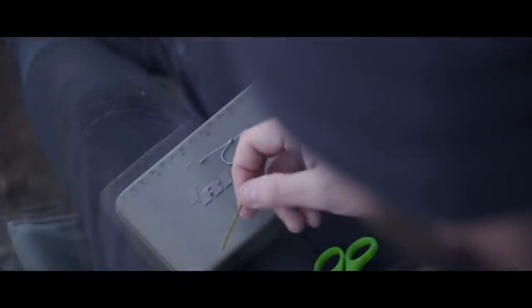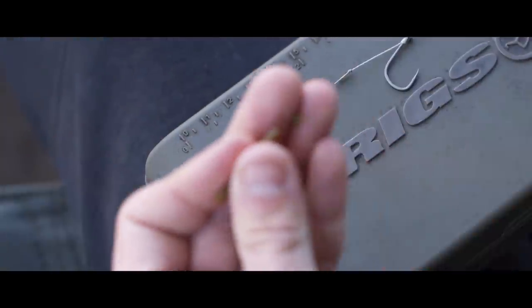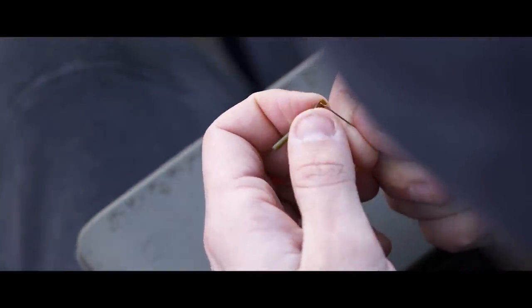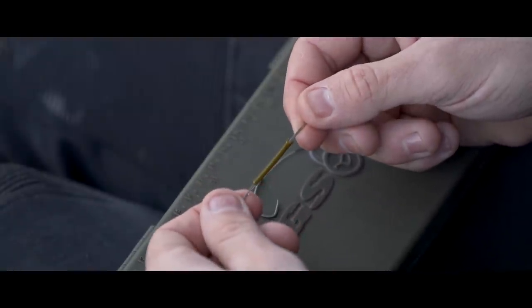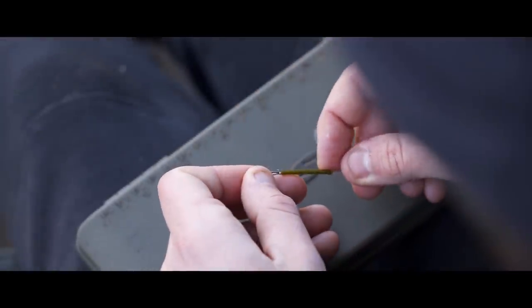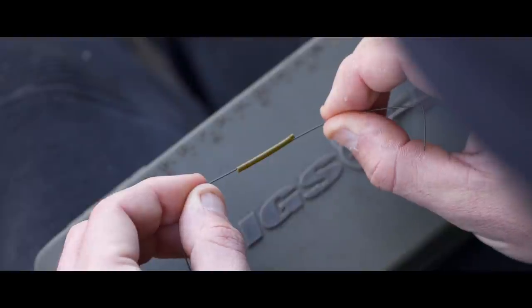Once you've done that, take a length of shrink tubing and cut it almost in half. I cut an inch off — that's the piece that goes down onto the hook — leaving just over an inch. Take that inch piece and use a splicing needle to pierce the tubing very carefully at about 2mm inside the top, so that the braid exits just below the top of the tubing once threaded on. Pull that down onto your rig, slide it over onto the eye of the hook, and put a bit of saliva on there to make it easier to slip on.